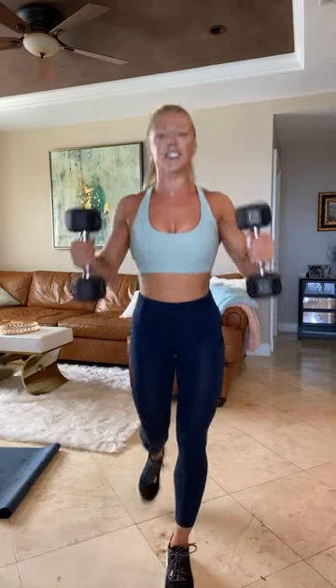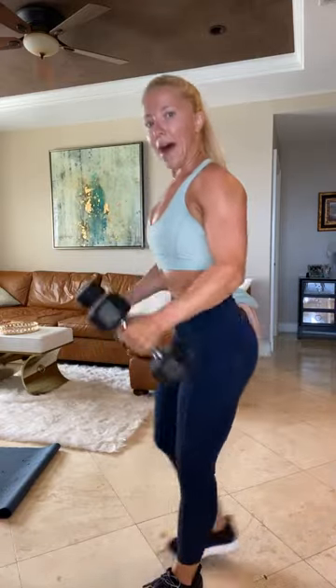Reverse lunge. Here we go, 40 seconds this time. I want you guys to lower your heart rate here. Keep on curling. Take that reverse lunge. Your knee goes low to the ground. Breathe. This round is only three minutes or so. You can do it. Last 10. Catch your breath here. You got this. Three, two, and one.